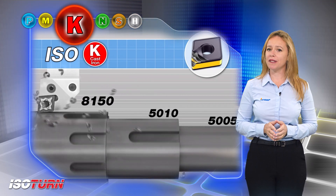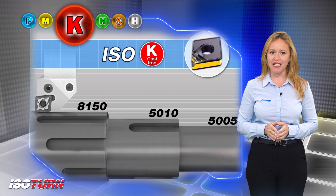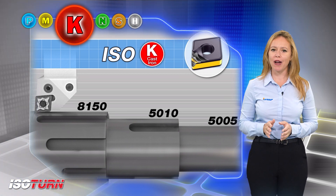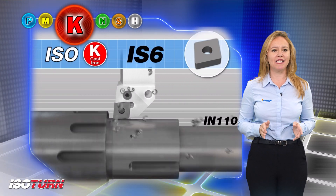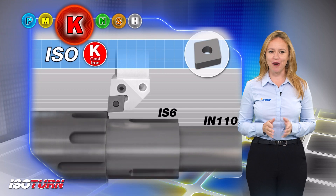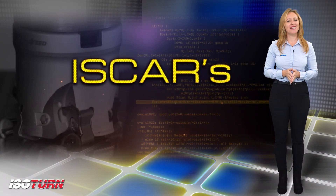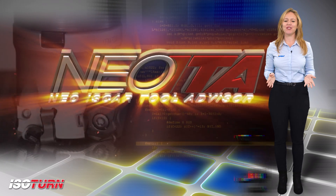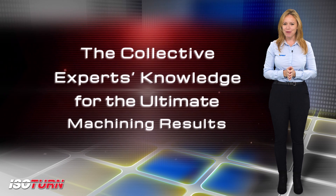Hard cast iron materials with hardness of 45 HRC and up to 55 HRC can be machined with ceramic grades IN110 at high cutting speeds and IS6 for interrupted cutting. I would like to remind you to download the Iscar World app, which features the revolutionary Neo ITA for achieving optimal machining results.